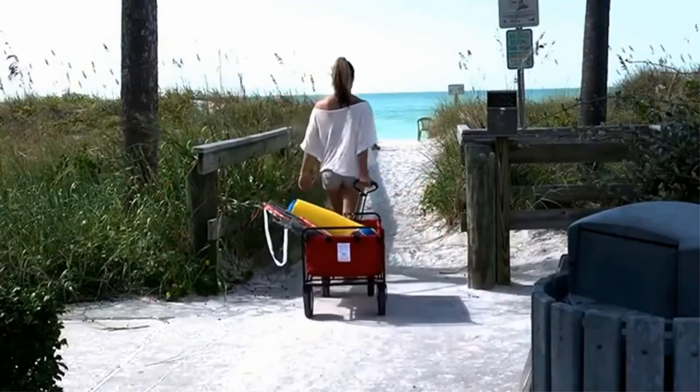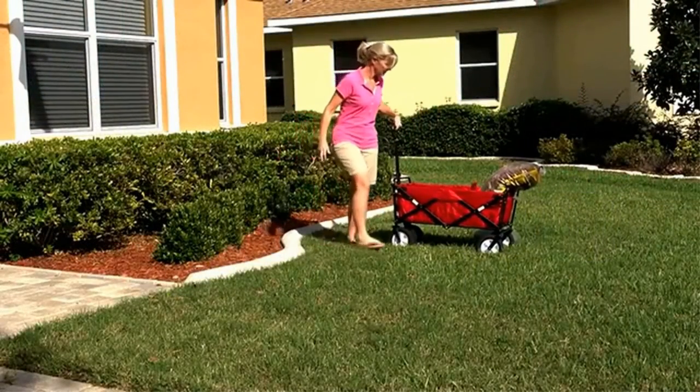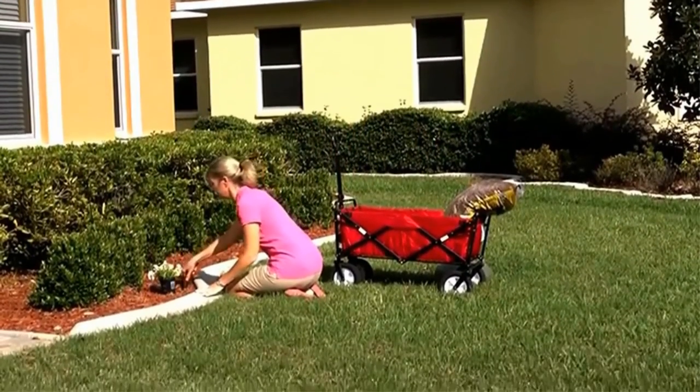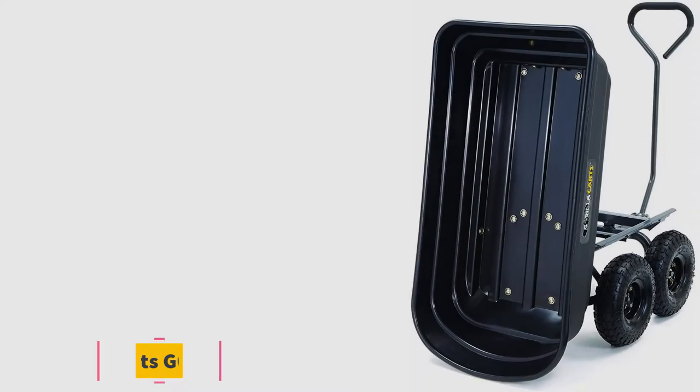You can use the cart's adjustable handle to achieve comfortable and convenient handling. The only issue of concern with the Mac Sports WTC 111 is its load capacity of 150 pounds, which is the lowest of all the carts on our list.